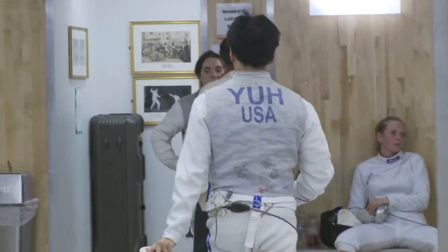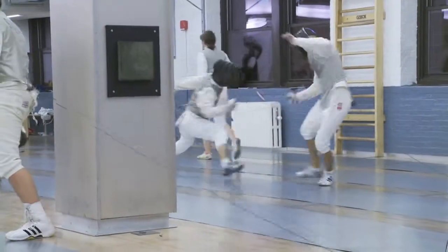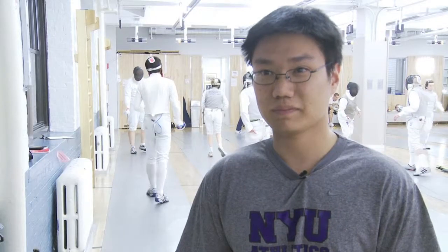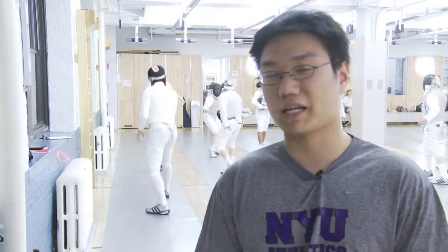I used to never warm up or stretch before a competition. Then at a competition — I think it was a semifinal bout — I went out for a lunge and pulled my hamstring. I ended up finishing the bout because I wanted to make it to the final and I just hated the kid I was fencing. So before every fencing session now, I always warm up.